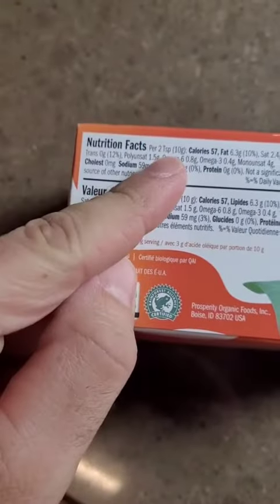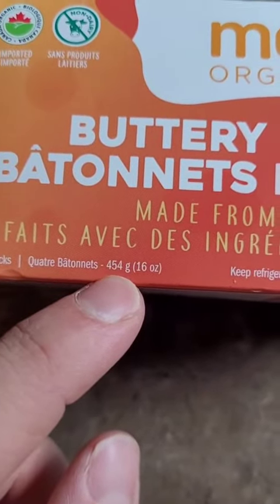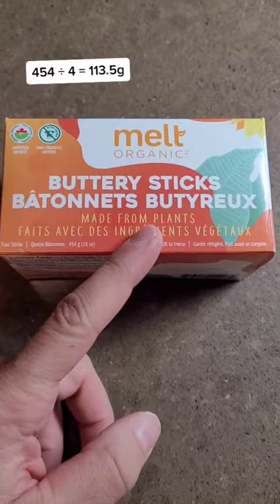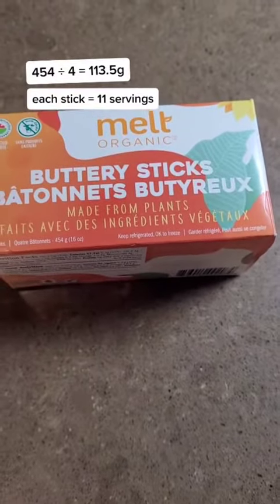Finally, if I have something like these sticks of butter, I will use trusty math. The serving size is 2 teaspoons or 10 grams, and the total package is 454 grams. That means each stick of butter is about 111 grams, which means each stick has about 11 servings. I've literally never owned a food scale, and I've been tracking calories for over 6 years.